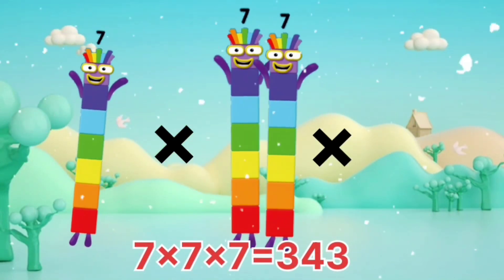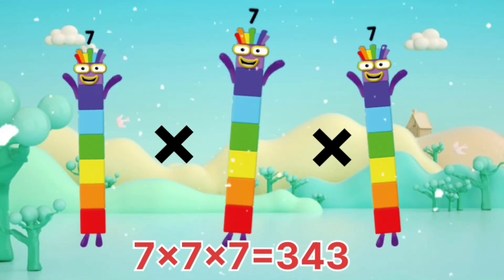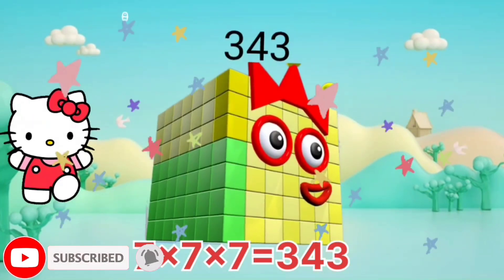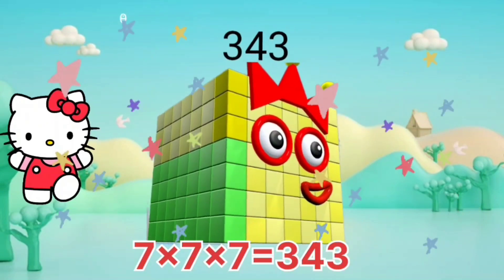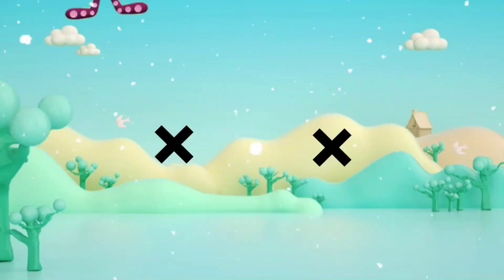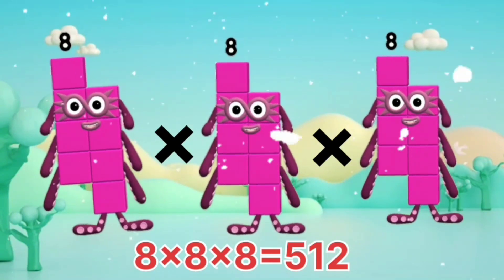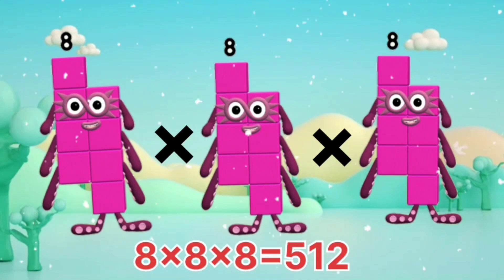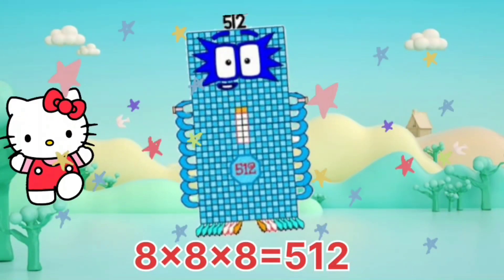7 x 7 x 7 equals 343. 8 x 8 x 8 equals 512.